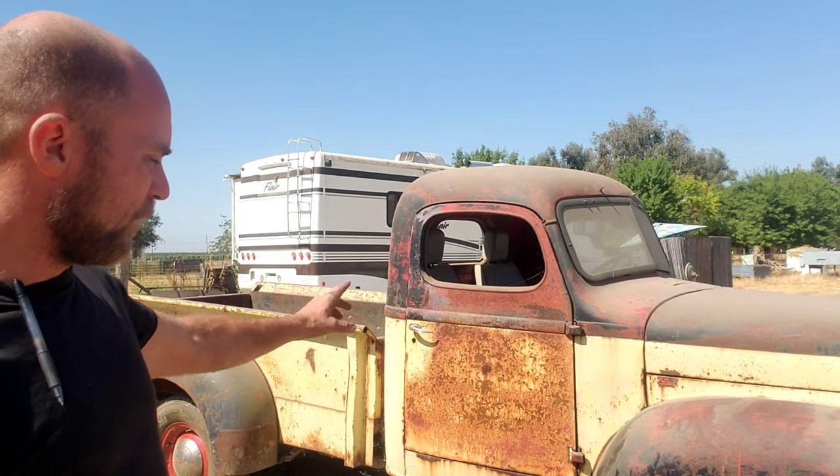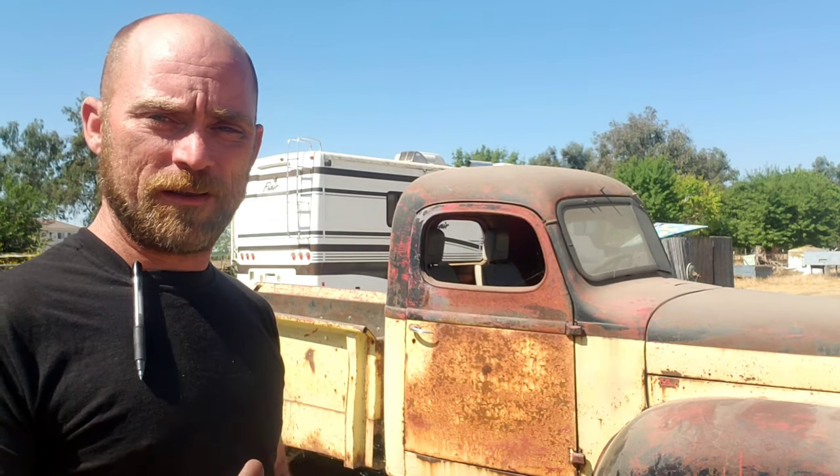I wanted to show you guys this door because on the passenger side we didn't have a lot of it on the video, but you can see the paint flaking off and everything. After we pressure wash it, we're going to wash it with soap using a Scotch-Brite pad to knock off all the little flaking. It's going to change the patina just a little bit, then we'll do the coating with the linseed oil.